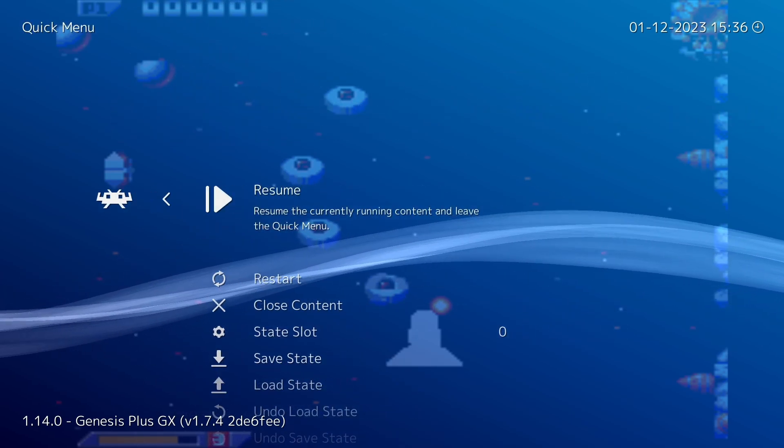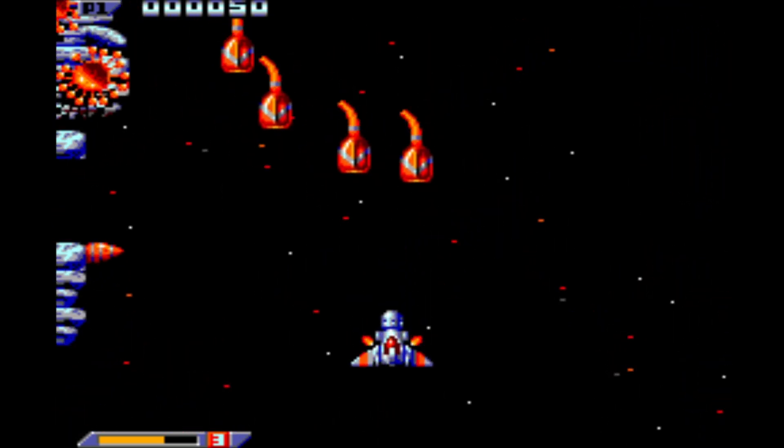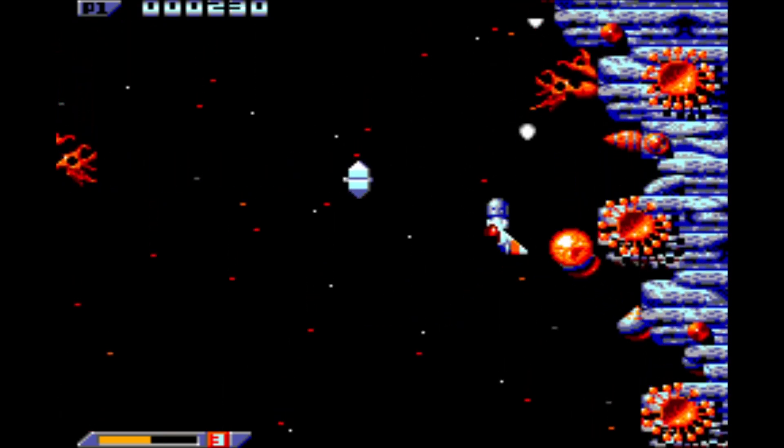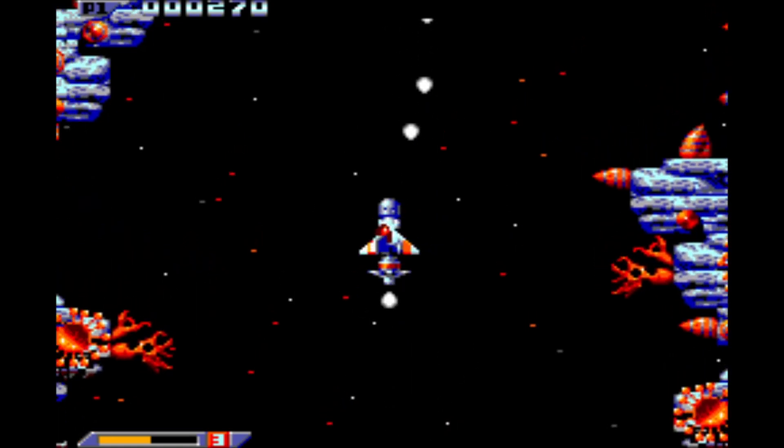Let's go back to the game and see what that does. And as you can see, the difference is night and day. I mean, it actually makes it playable — it's almost good. Who would have thought Zenon 2 would have been good?